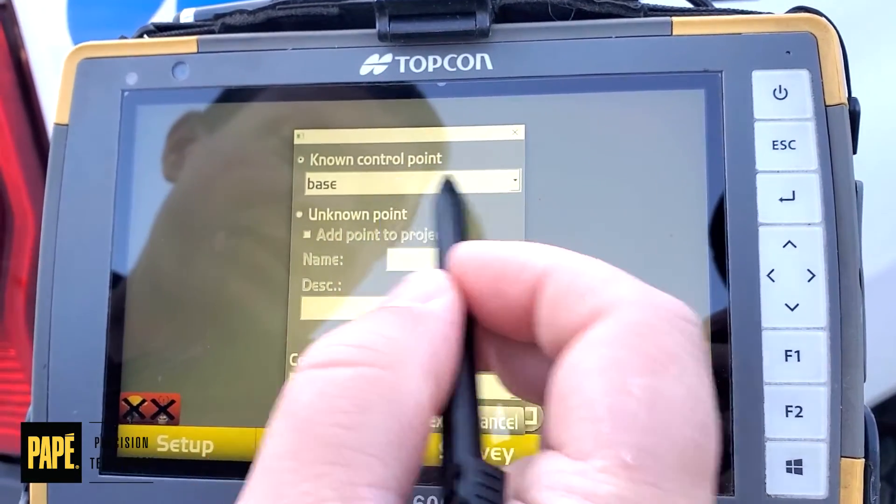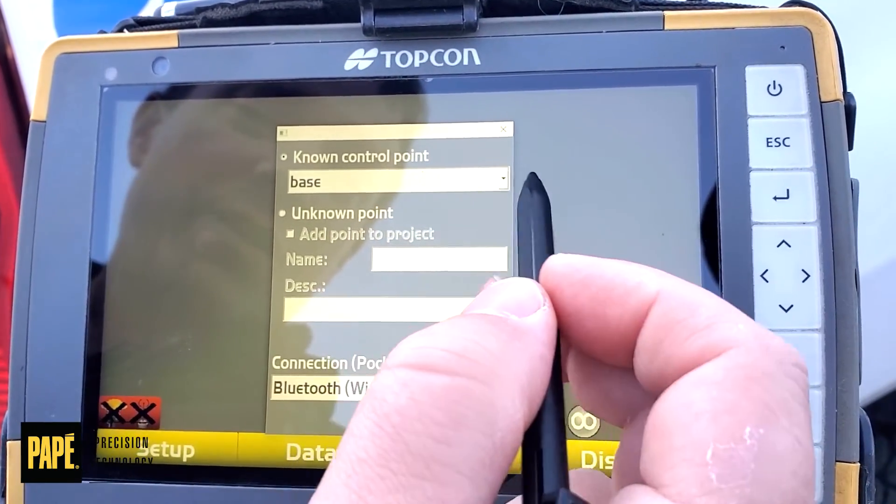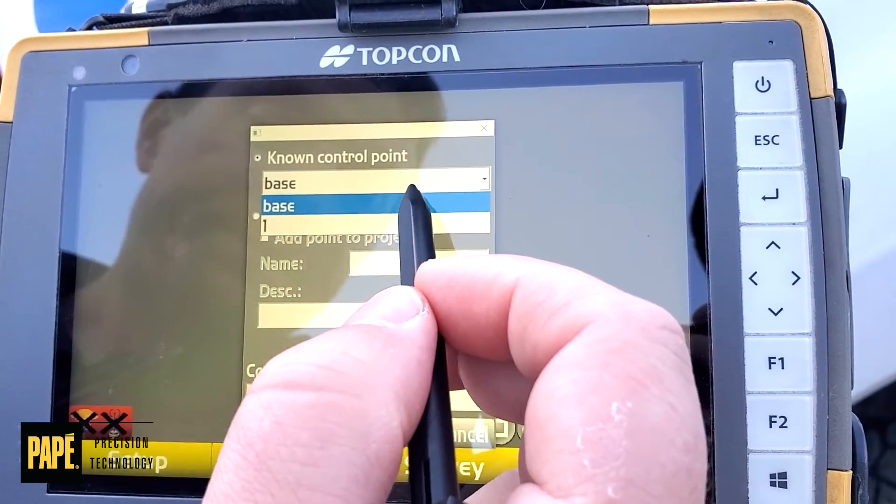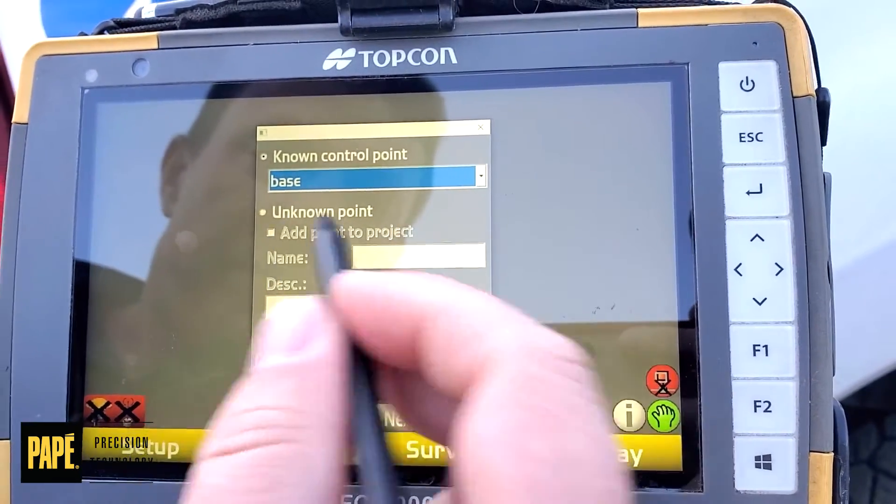If you're on a permanent base station, we like to label ours 'base', but if you're on a known control point, you want to hit this drop-down box and select what number you're on. We're going to keep ours on base, so here we hit base.